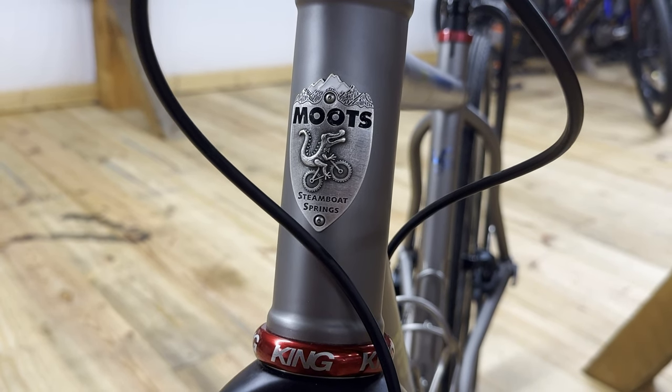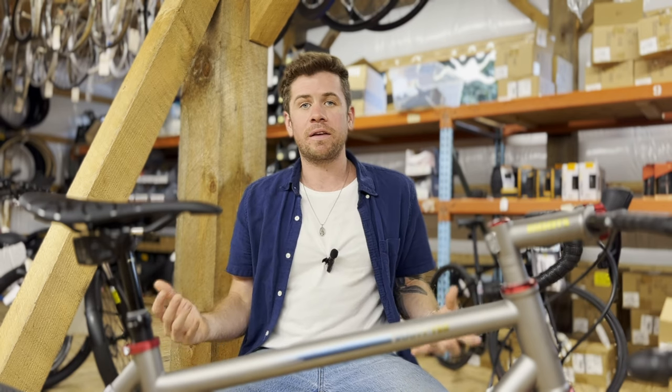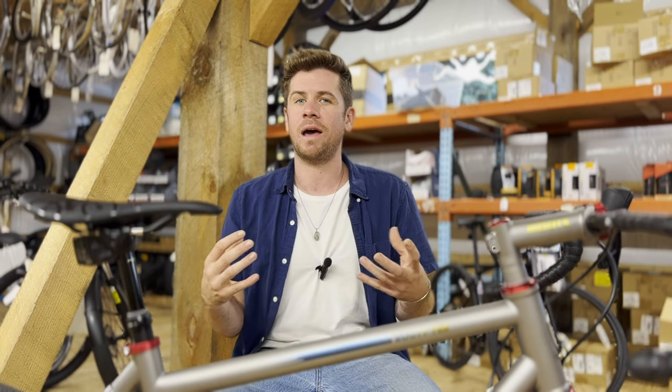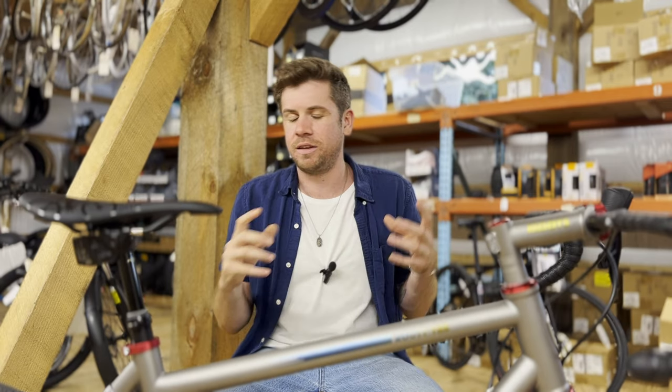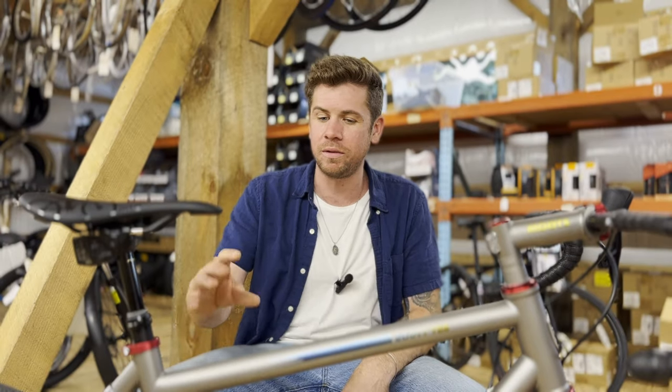Let's talk about the logo real quick. One of the coolest things about this bicycle is this awesome little head badge on the front of it. A lot of steel bikes from back in the day had custom head badges. The manufacturers spent a lot of time and effort making these really cool cast or stamped head badges out of metal. It was like this thing that people collected — gone are those days, unfortunately, but not with this brand.